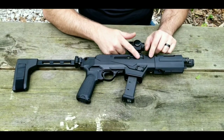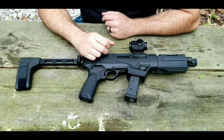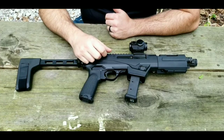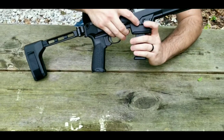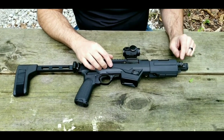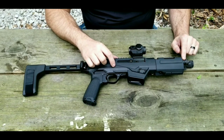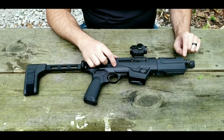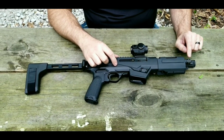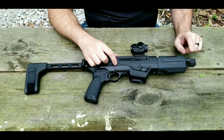We're going to start at the muzzle and work our way all the way down the firearm, going over features it comes with out of the box and some things I've added. The firearm has already been safety checked and is unloaded. First thing here at the muzzle, we have a 6.5-inch barrel, chambered in 9mm. The barrel is cold hammer forged, and it is threaded 1/2x28 for suppressors, muzzle brakes, or anything like that.